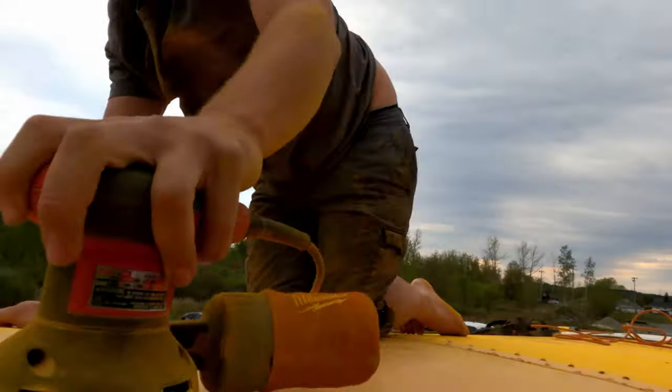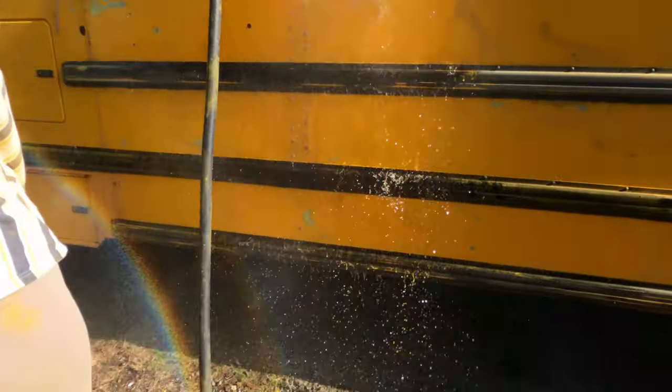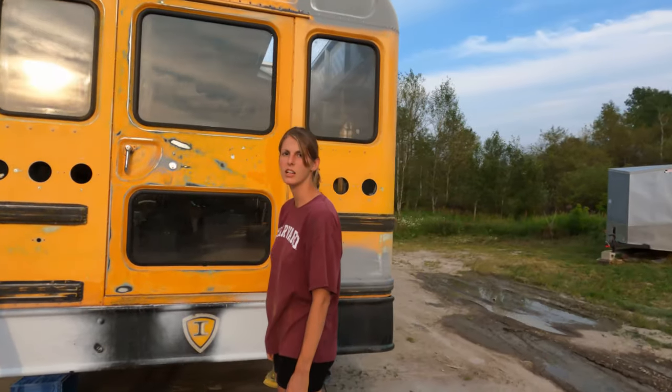This week we're slapping footage together of us prepping the exterior of our schoolie for paint, and boy, let me tell you, this was a long time coming. I freaking hate sanding.